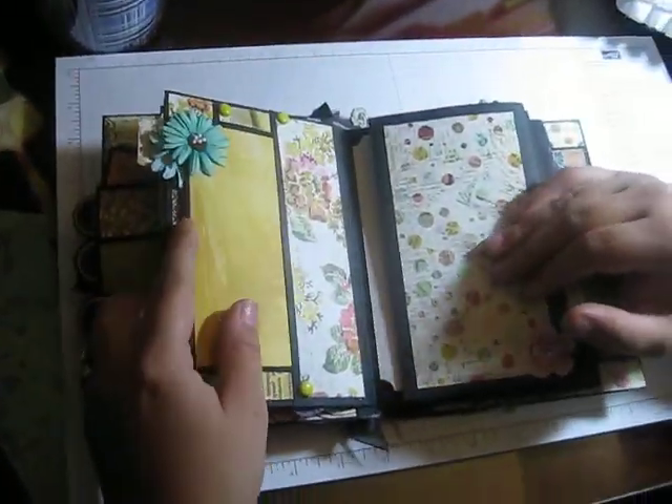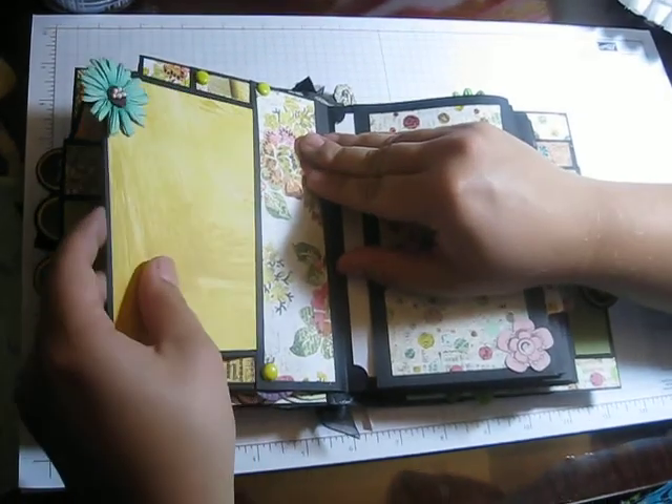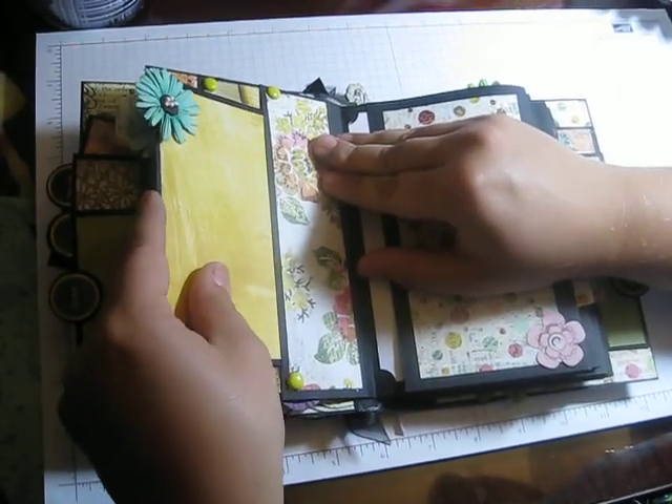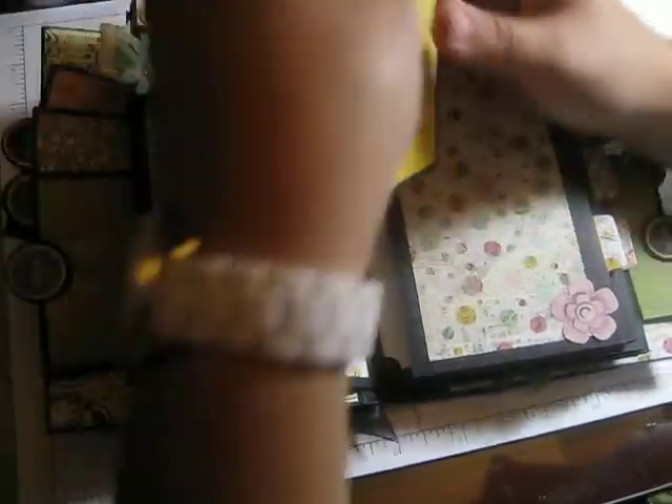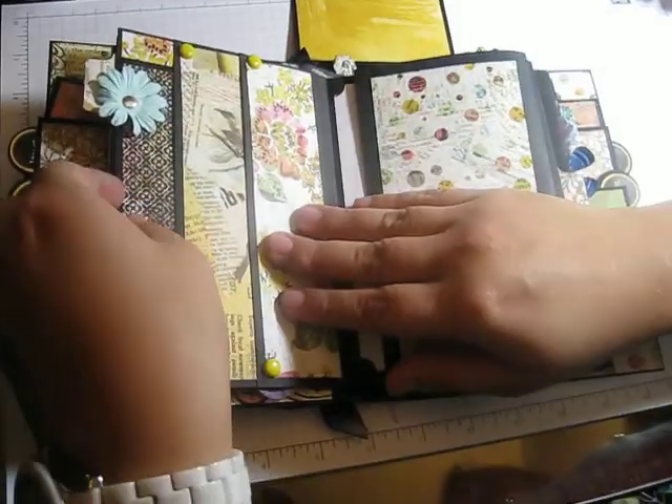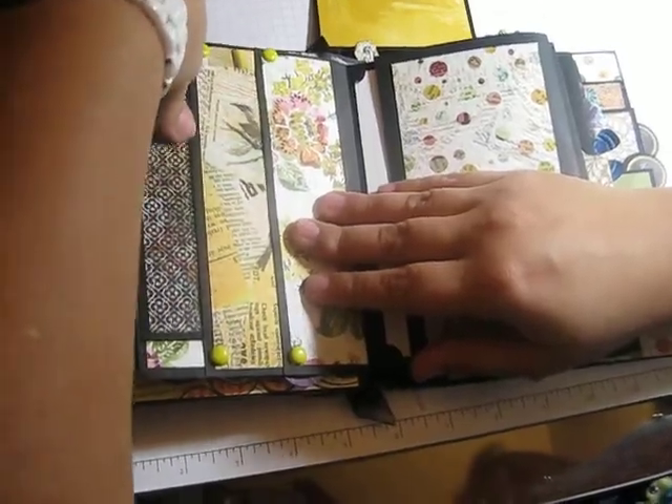On this page we have vertical pockets — there are two of them. One here has a photo mat, and then this one uses flowers as the pulls.